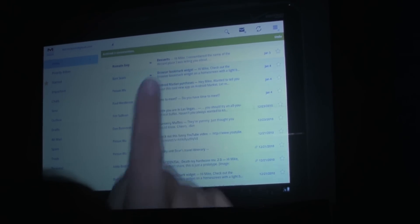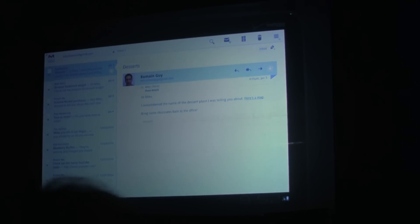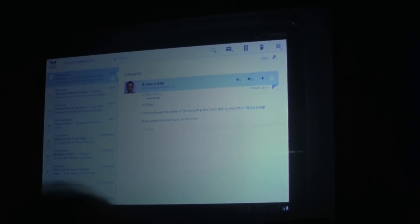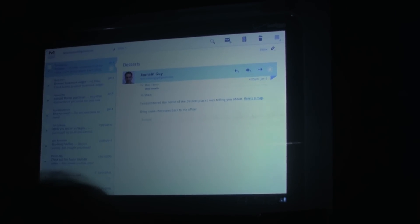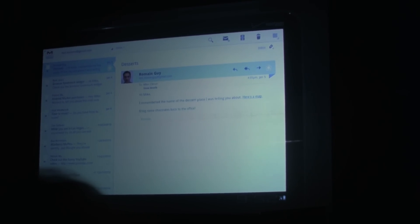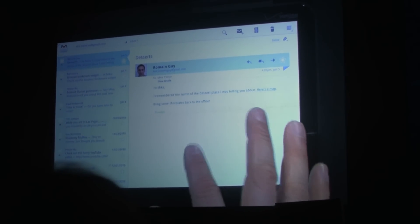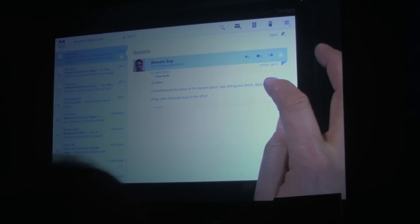This message looks more promising, so I'm going to read that. Dessert recommendation — bring some chocolate. One of the strengths of Android has always been that you can mash up applications — you can easily access features in one app from a different app. And of course that's still true in Honeycomb. So I'm going to jump directly from Gmail into Maps to find this dessert place that Roman is recommending.